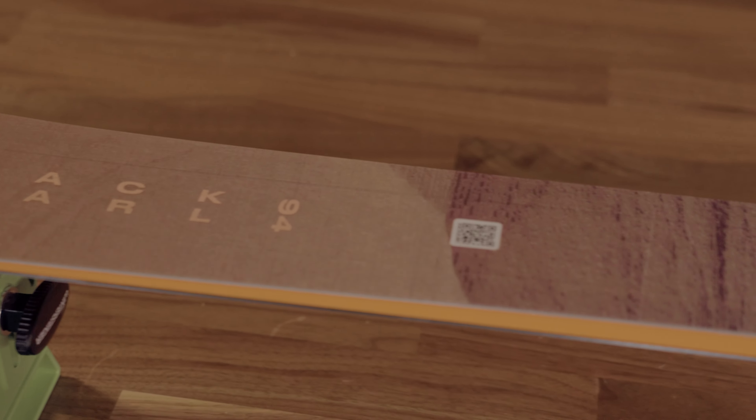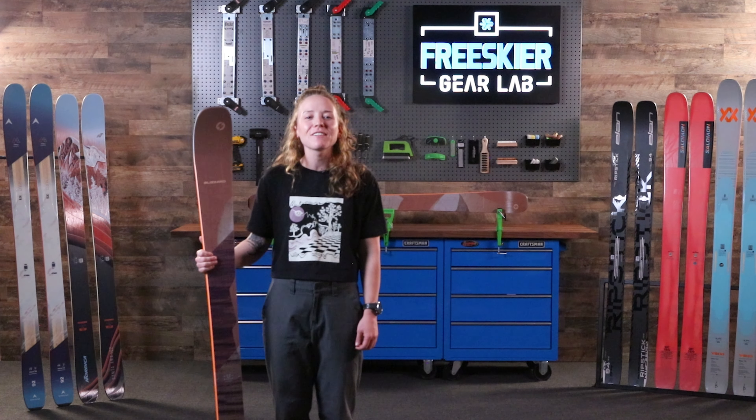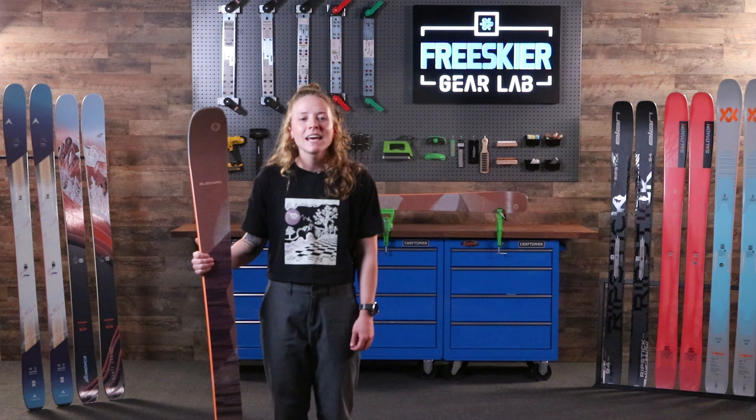Designed for beginner to intermediate skiers, the Black Pearl 94 is perfect for those carving groomer skiers who love to show off under the chair, make figure eights with their friends. This is the ski to have the most fun on the mountain. I'm Erin Spong — thanks for coming into the Gear Lab today. For more ski reviews, hit that like and subscribe button below, and I'll see you next time.